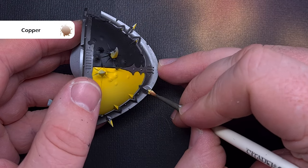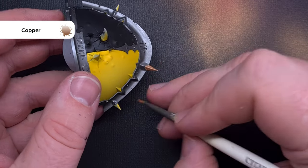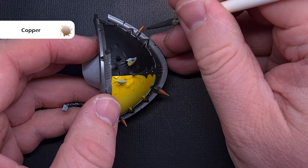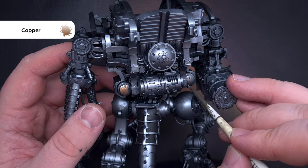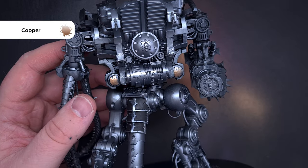Next we'll go back to copper and use the brush to apply this over all those spiked elements on the shoulder pads and other armour plates — this adds more contrast rather than having silver against silver. While we've got that copper out we'll also use it on the exoskeleton just to add some little accent colours around the various parts of silver.